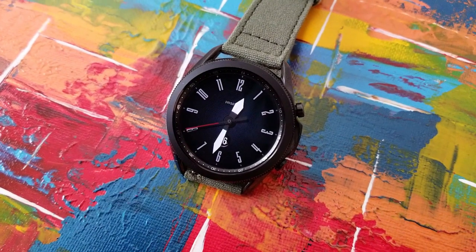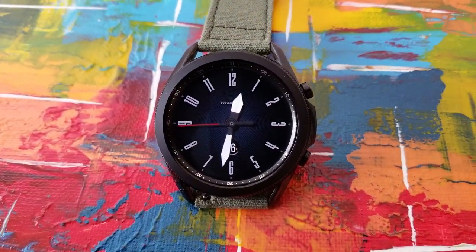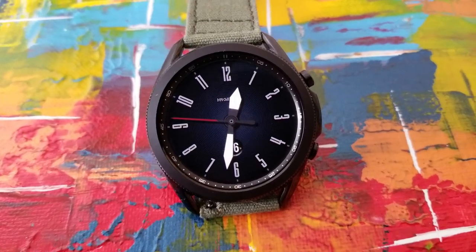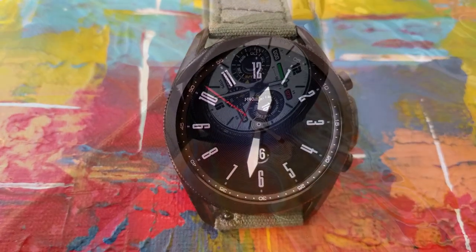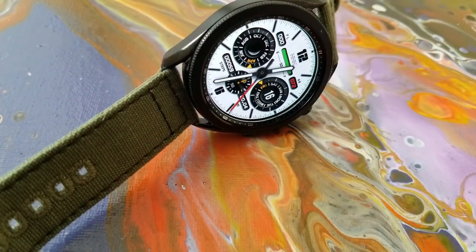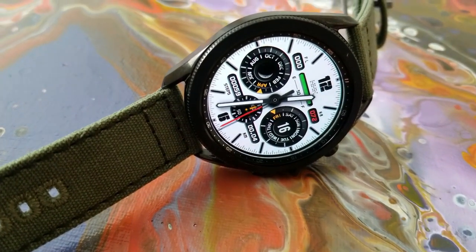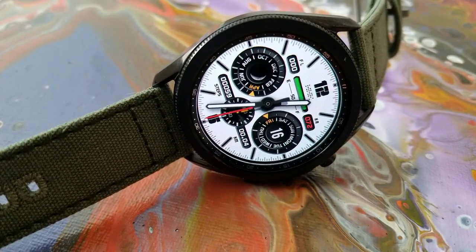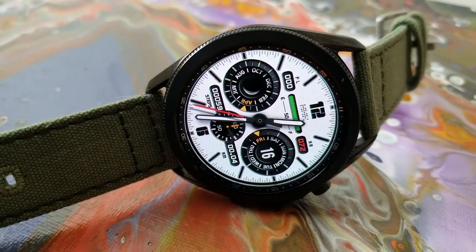Then you get a super minimalist style watch face which only includes the date. So if you're a fan of clean, classy, and really realistic looking designs, then this is also a nice one to pick up. Each design here could be used for any occasion, and above and beyond this, you also get fixed and customizable app shortcuts on three of these models, which makes them very versatile and definitely worthy of being in your collections, and even more so since you can pick them up for free.